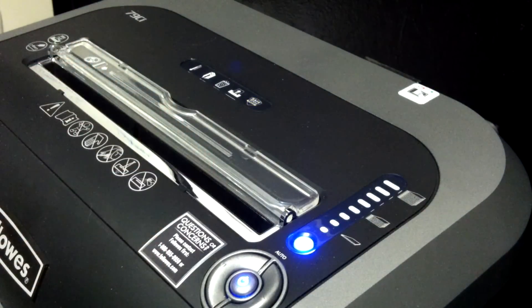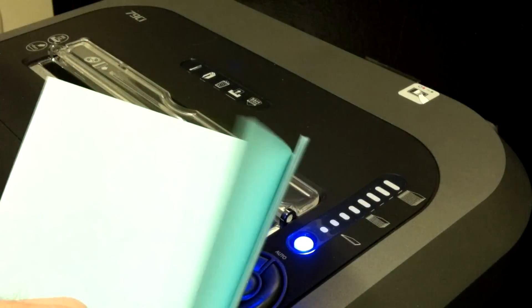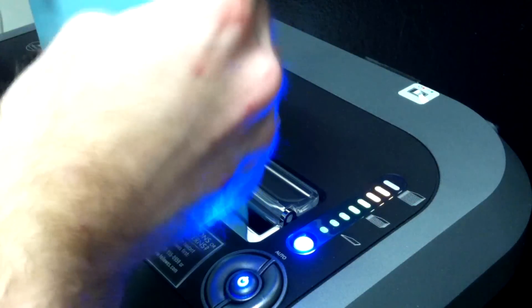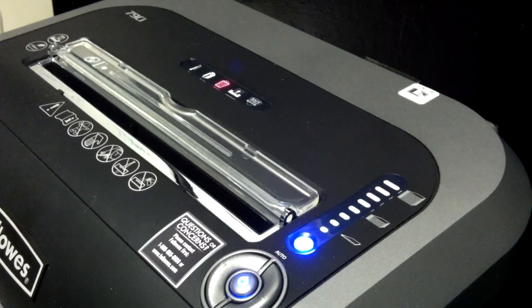In my previous test I tried running fourteen sheets through this shredder, and those were on our twenty-eight pound paper — a kind of higher quality paper. So I went and grabbed some regular paper you might find around a normal office, other than it being blue here. This is about normal weight, and I've got about fifteen sheets here. That seemed to go through a little better.